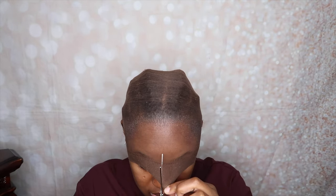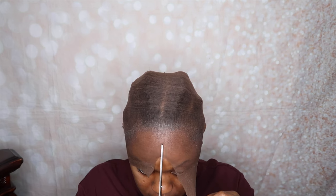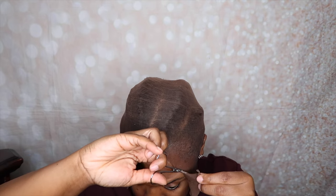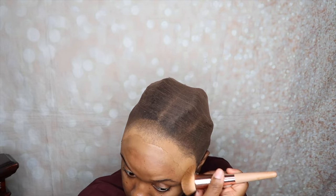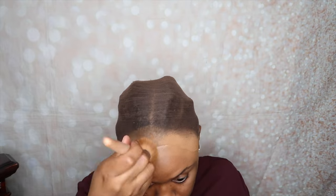Now that the cap has been glued to my head, I'm going to cut off the excess cap right around my hairline. Then I'm actually going to take my foundation to blend it out a little bit so that it can match my skin a little bit better. As I said, I like to use a darker cap — it just works better for me. I use my foundation just at the front and as you can see, it matches perfectly with my skin.